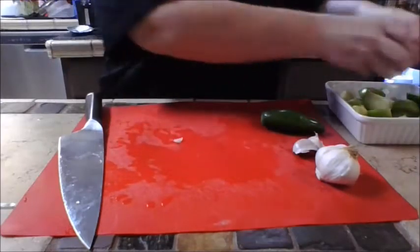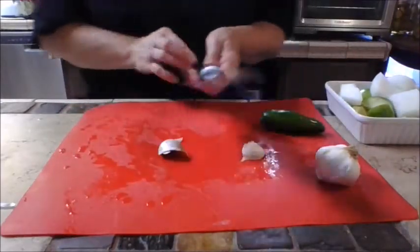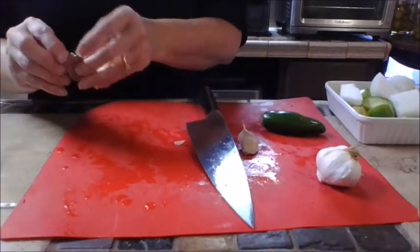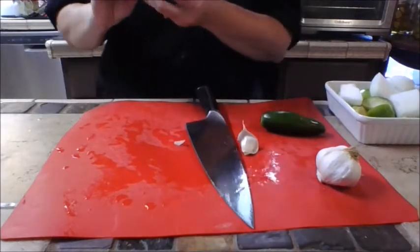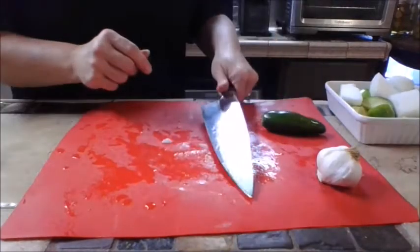You only need two cloves of garlic. The best way to get them out of the paper is to give them a good whack. Sometimes when you take them out they look a little too dark, so get rid of that one and whack another one. You'll need two cloves total.